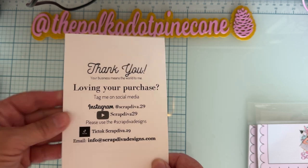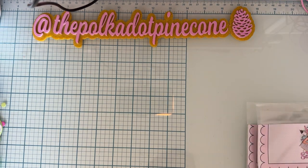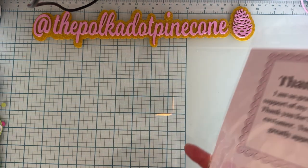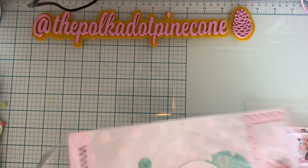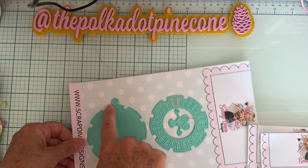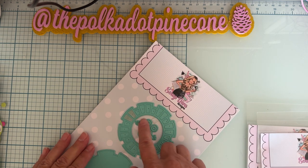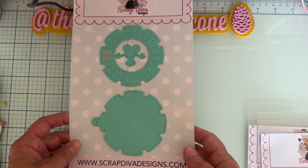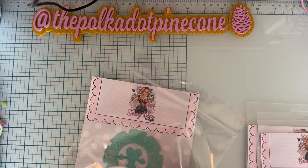The die that I'm featuring today is called the Sun Shaker Tag. You get this base piece with the tag hole, and then a layering piece that cuts out all these little squares. It also comes with a face that you can put on to have your sun have a face — I didn't use that on my projects, but it comes with it. It's a really cute die set.